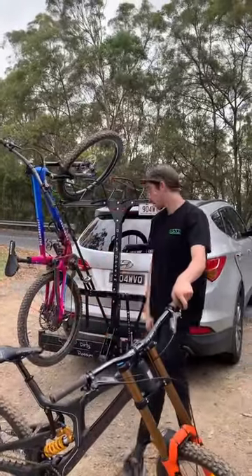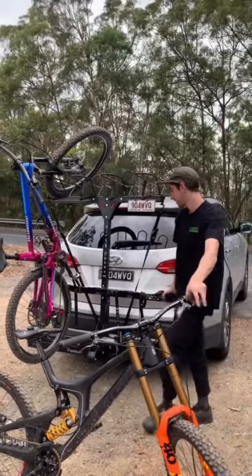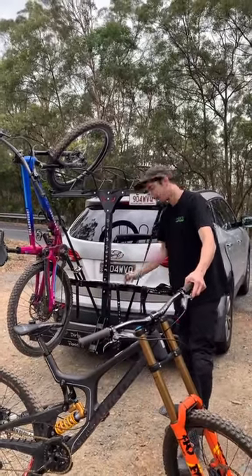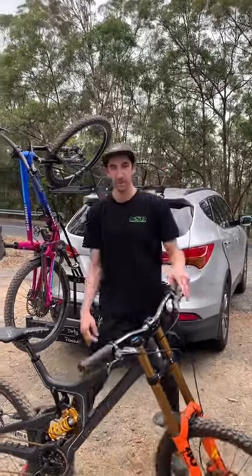G'day, G here. Just picked up my brand new lower bar mount for the Dirty Possum rack. They've switched it up, gone to a different side now — straps on the right side — and there's this big tie-down which straps the wheel as well as pulling the pedal, so your bike's not going to go anywhere.